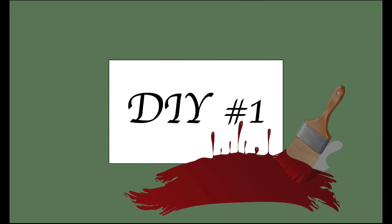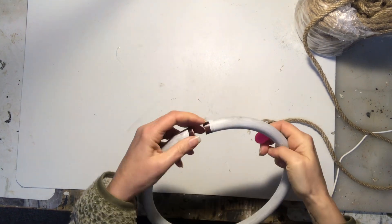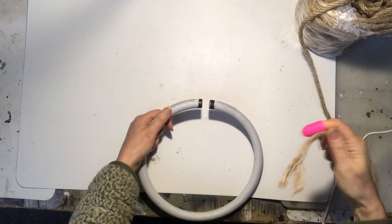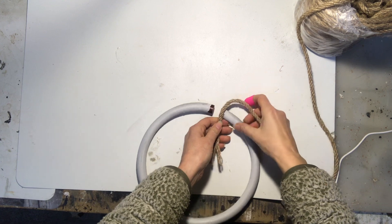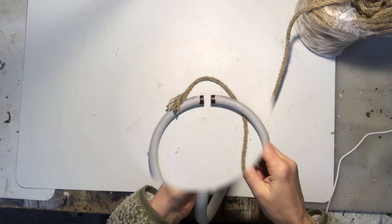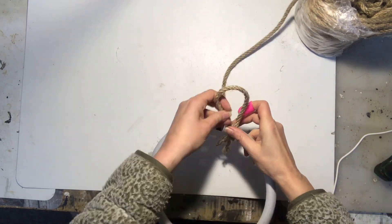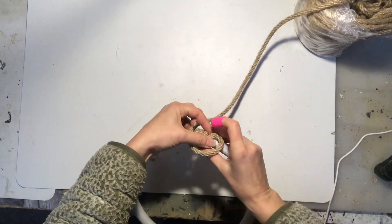For my first DIY I will make a wreath using this wooden hoop. I will cover it up with a nautical rope, just twisting it around, putting some hot glue at the beginning, a little dot every now and then, and then at the end.